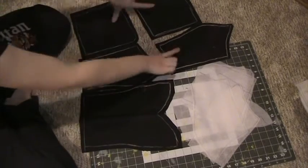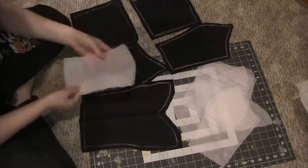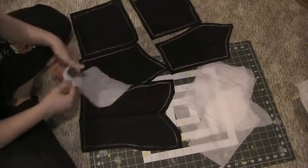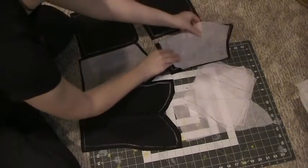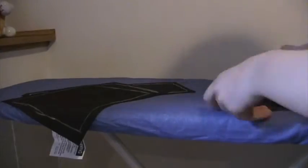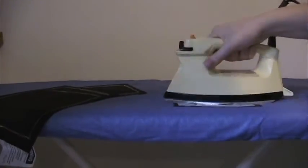At this point I didn't have my lining fabric yet, but it looks the same as the inner fabric except it's blue cotton, not black bridal satin. You're going to take your interfacing and put the nubby side of the interfacing to the wrong side of your fabric. Once you have it all lined up, you're just going to iron it until it is fully adhered to the fabric.